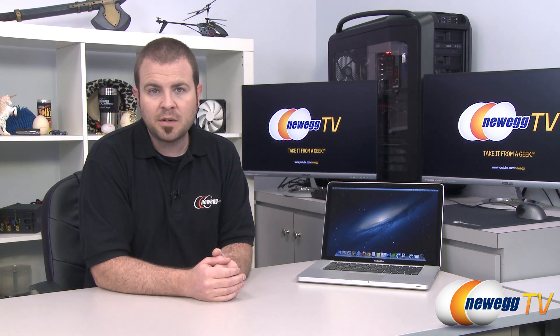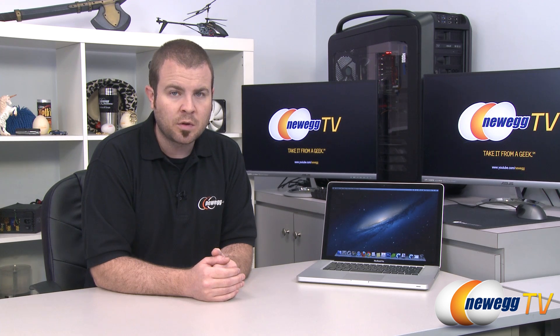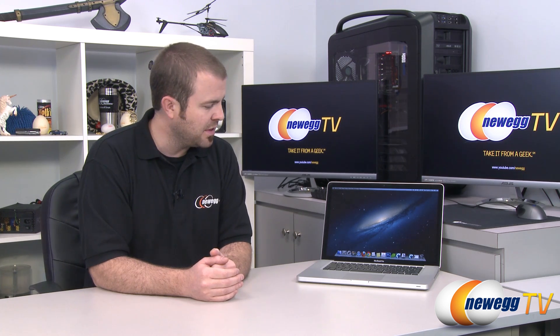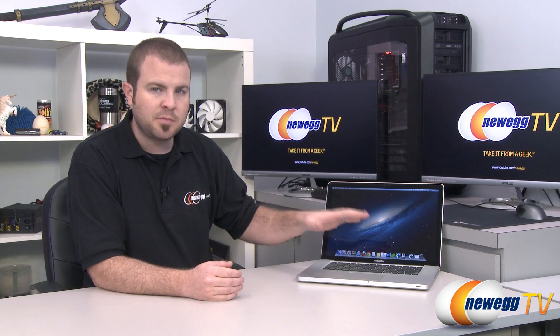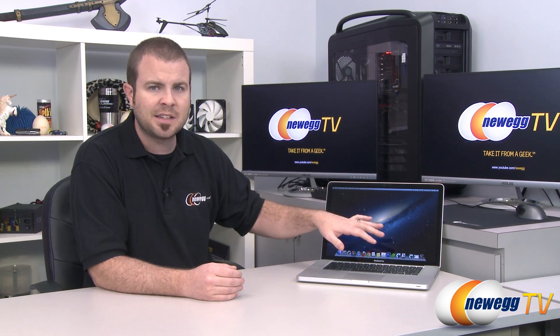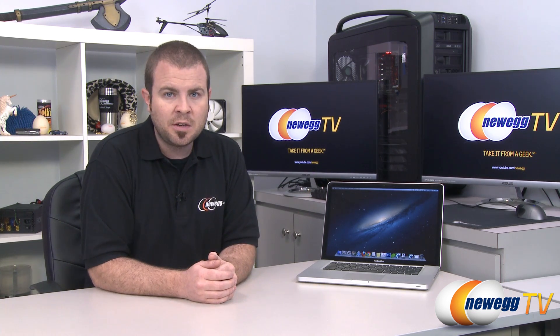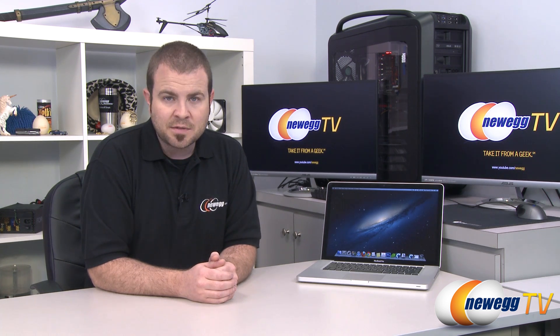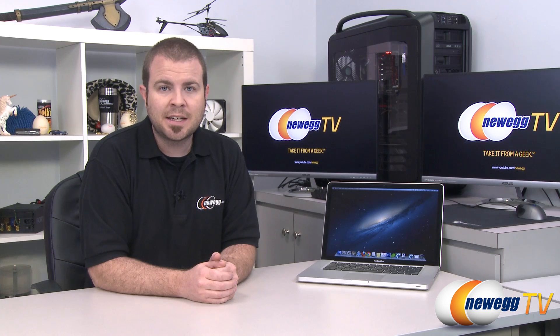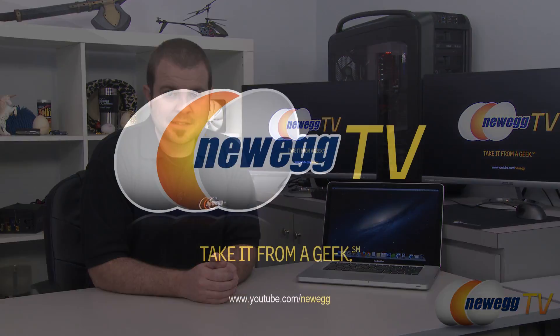This is a two-part video, and in part two we'll cover upgrading the system memory or RAM, and configuring the system to dual boot using Boot Camp — allowing you to boot into OS X or Windows 7. If you'd like to see that video, click on the link above. Thanks for watching — you can find more tech videos on the Newegg TV YouTube channel. I'm Paul with Newegg TV and we'll see you next time.